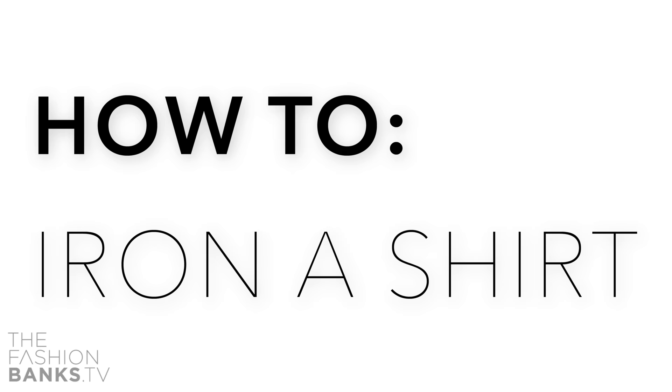Hello YouTube, I'm Jeff Banks, welcome to the Fashion Banks. What I'm going to do today is show you how to iron a shirt — an age-old problem which actually confuses men, women, girlfriends, and boyfriends alike.